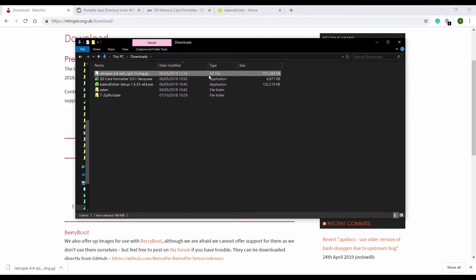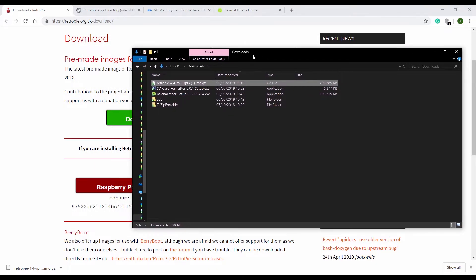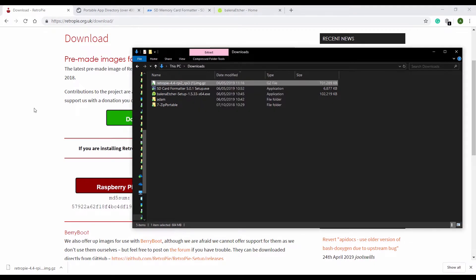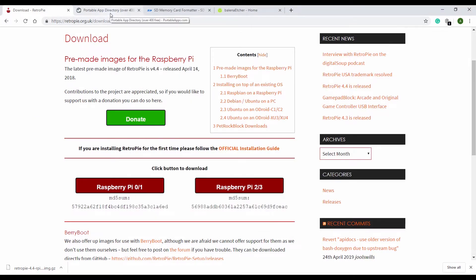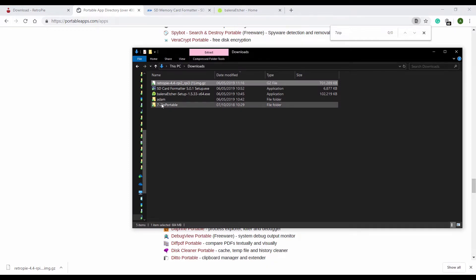What's GZ? It's a compressed file, similar to .zip, but Windows doesn't natively handle it — if you double-click it, it doesn't know what to do. So how can we open this on Windows? You can use something called 7-zip. If you don't want to install 7-zip, you can come along to portableapps.com/apps and download 7-zip portable. I have already done this, and here it is — 7-zip portable.